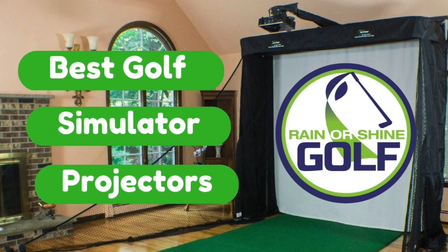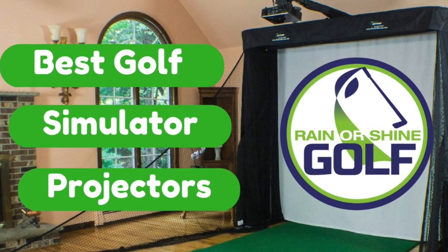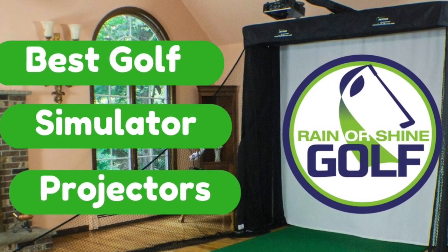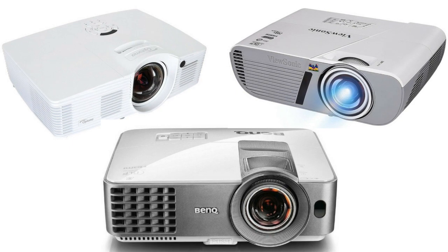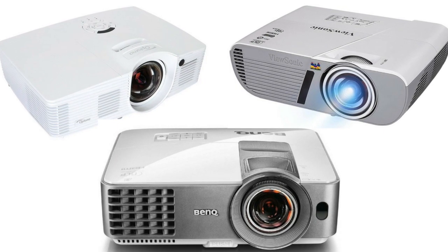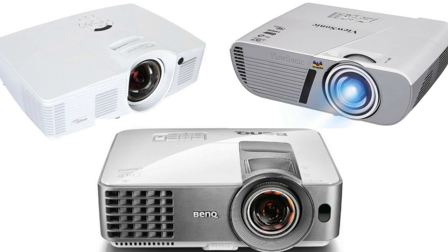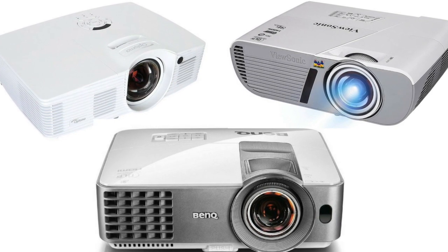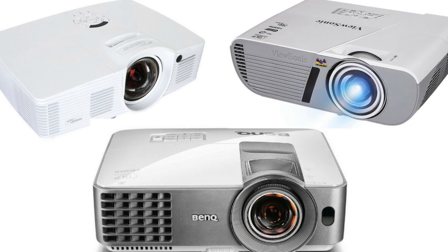Hey guys, Sean here from Rain or Shine Golf, where today I'm going to talk to you about just how to pick out the perfect projector for your very own golf simulator.